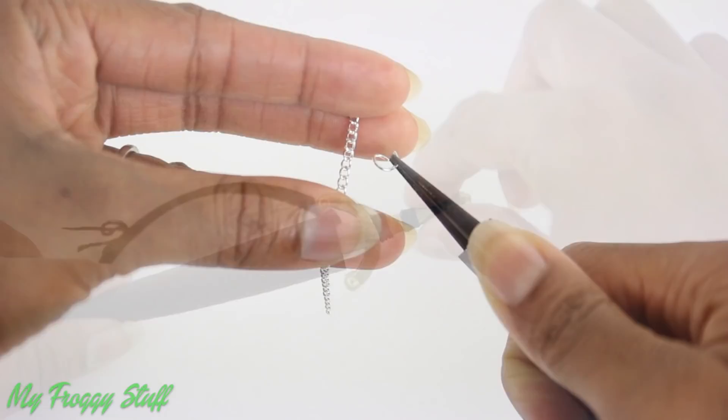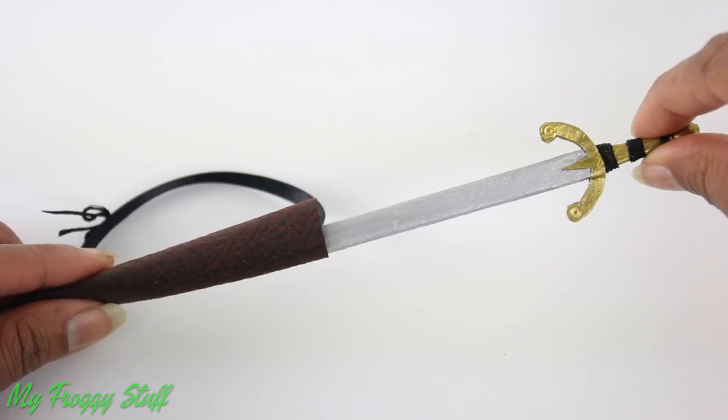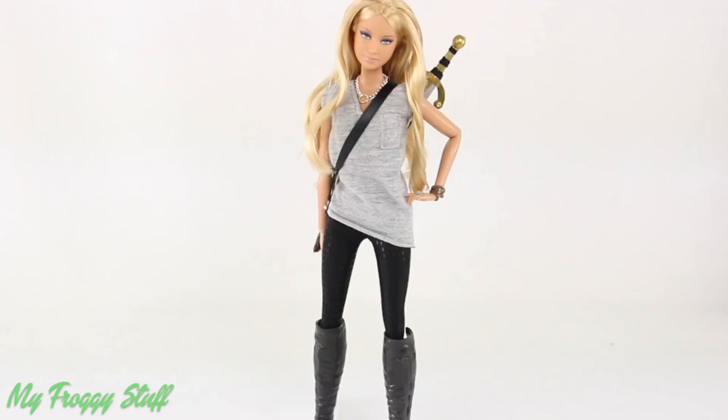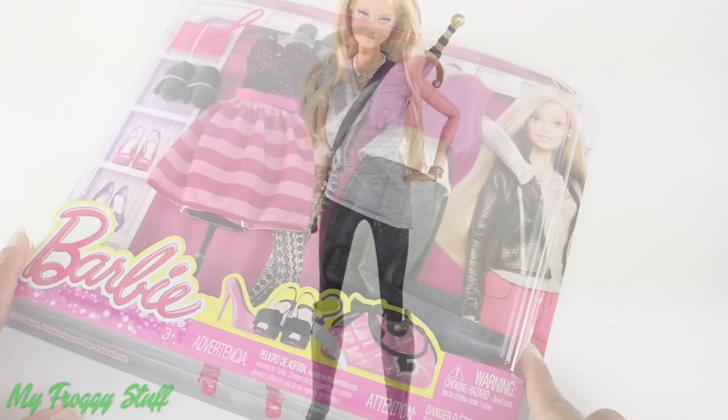Wrap thread around the handle to make a sword to go inside. Place a jump ring on a chain to make a necklace. Loosely wrap a few rubber bands around her wrist for a bracelet to make Emma's look in Neverland.